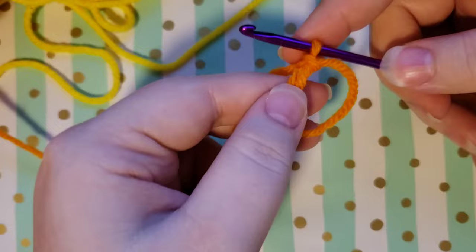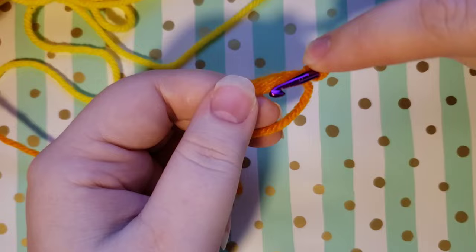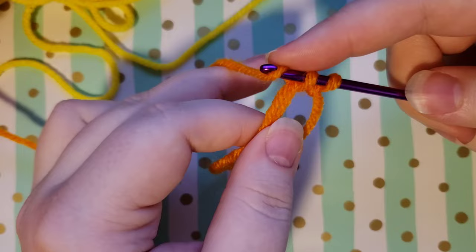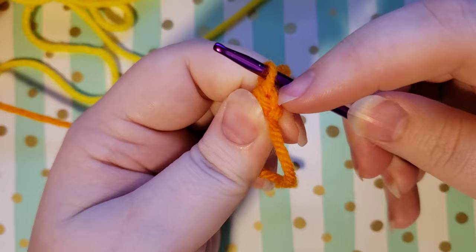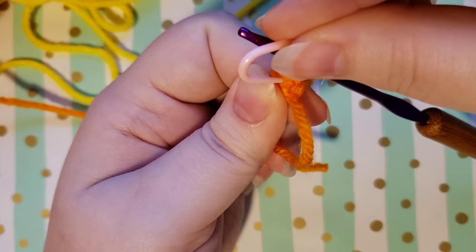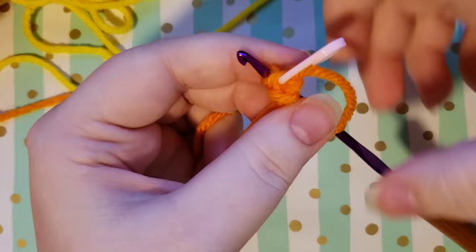We're going to be putting six single crochets into our magic ring. To do a single crochet with your one loop already on the hook — which doesn't count as anything — go into your magic circle, grab the working yarn, and pull it back through. You'll have two loops on the hook. Yarn over so you have one more, then pull that third loop through the first two. That is your single crochet — you'll notice a little V-shape at the top of the stitch. If you choose to use a stitch marker, go ahead and put it on now, sliding it under both loops of that V-shape.